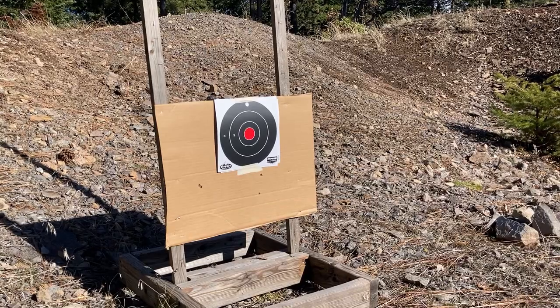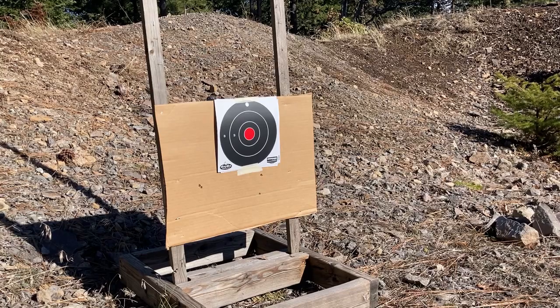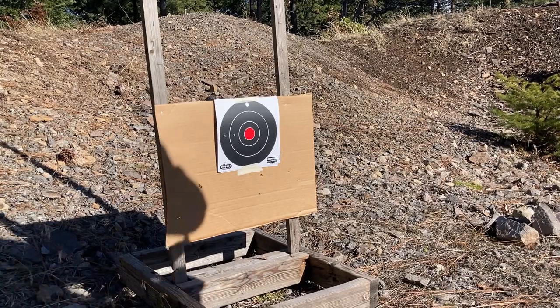We're going to shoot this again at 50 yards. I'm going to try my best to be accurate. Real quick though, I do want to demonstrate the SM13 mount before we start.